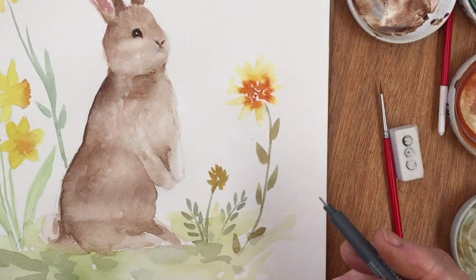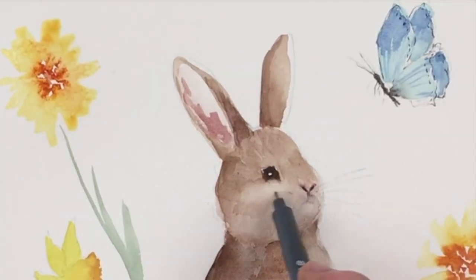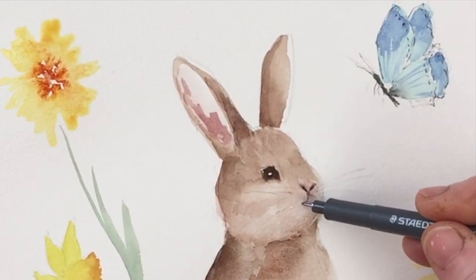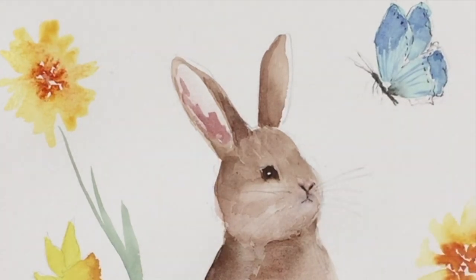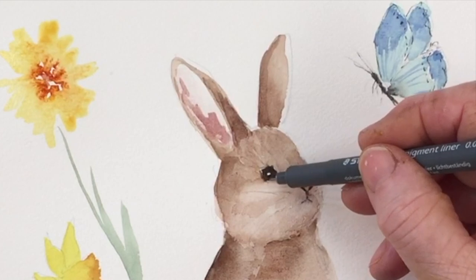Now I'm going to grab my fine liner and put in the whiskers of the rabbit on both sides, and also some whiskers around his eyes — whether they're eyebrows or eyelashes. You really do need a pen like this to do those kinds of details; it's almost impossible to do it with paint, and it probably looks better done with a fine liner anyway.